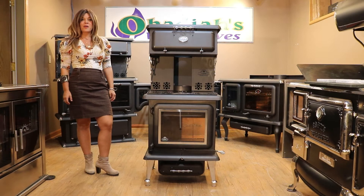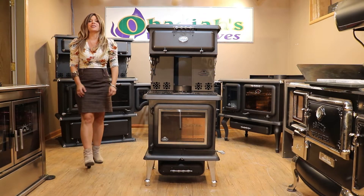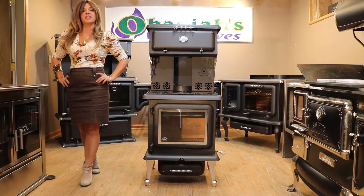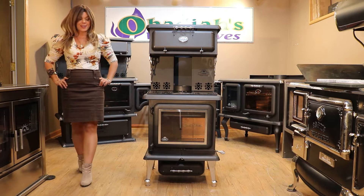Greetings folks, it's Sarah with Obadiahs. Today I'm here to do a technical overview for you guys on the J.A. Robey Regal wood cook stove.